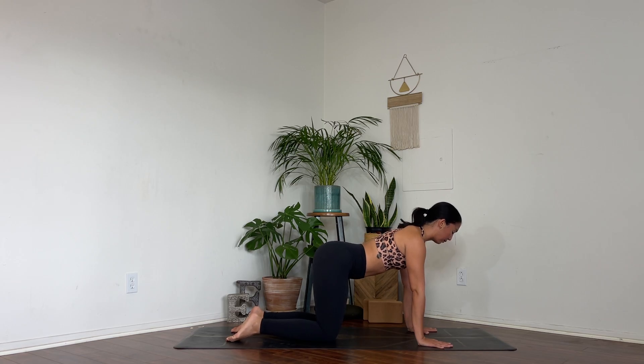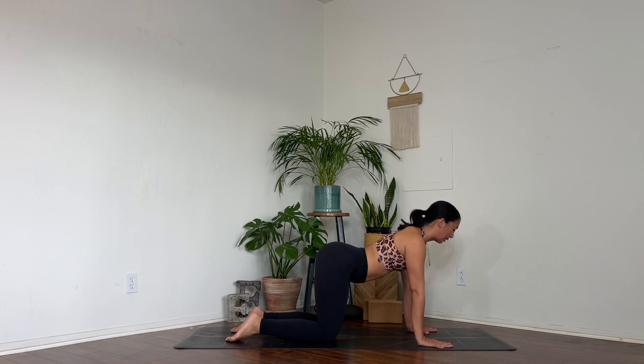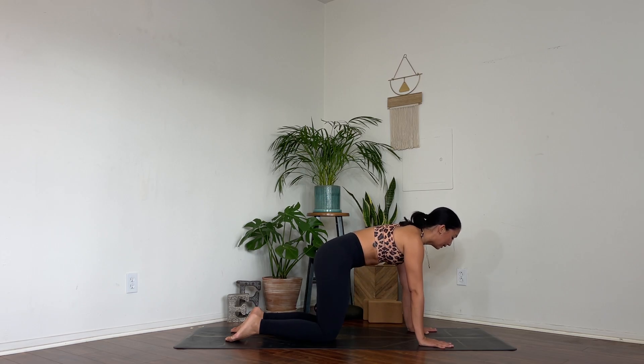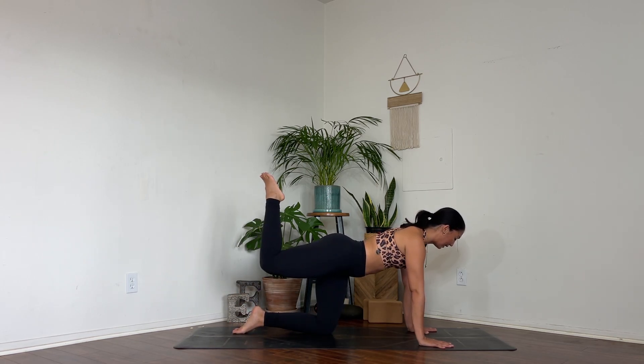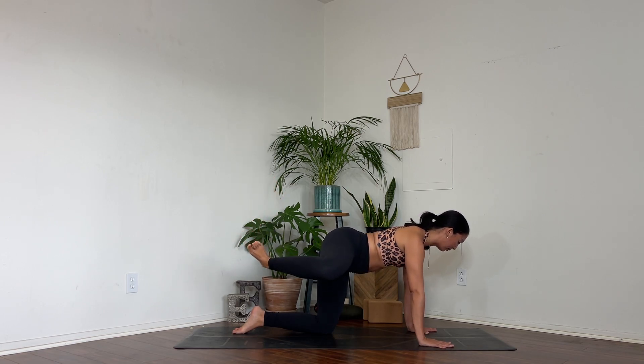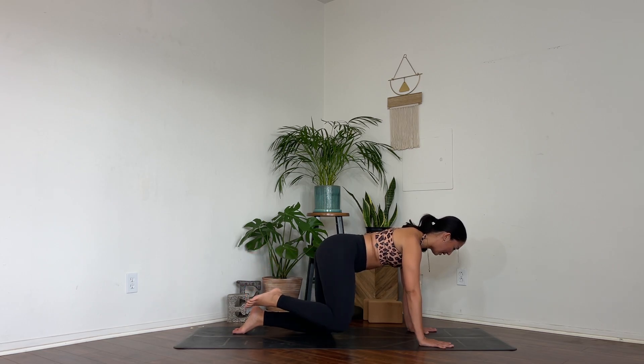With your hands underneath your shoulders, point your tailbone back, tuck it underneath, point your tailbone back, tuck it underneath — really feel that spatial awareness for your pelvis. Keep it tucked, push away from the ground. Extend your right leg back, bend your right knee, take your right knee out to the side. Bring more weight into your left hand. Pull your belly up and in. Tap your right knee down, pull it back up, bring it down, lift it up and down. Up and down. One more — up and down.